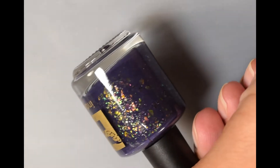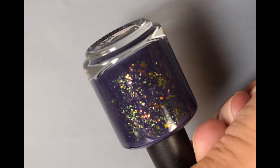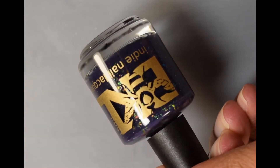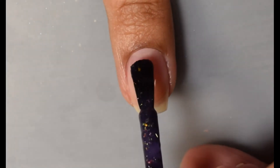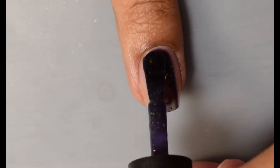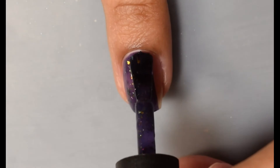And Bee's Knees Lacquer's contribution is Always the Lookout. This is inspired by Klaus and is a smoky eggplant purple filled with multi-chrome flakes that shift from army green to silver to pink and red to orange to green. The formula on this one is once again very super smooth and buttery on the nail. It applies very opaque overall and is positively loaded with flakes.